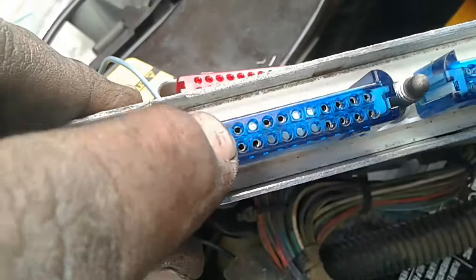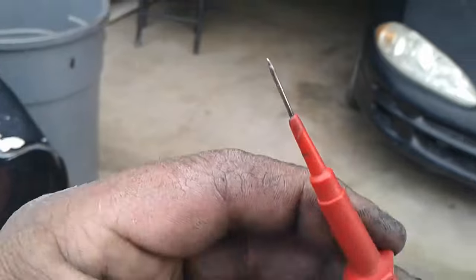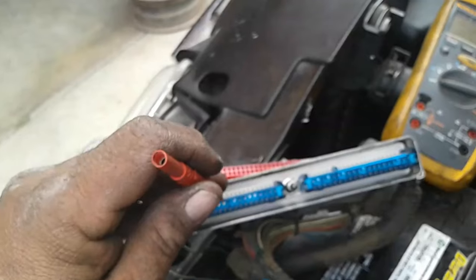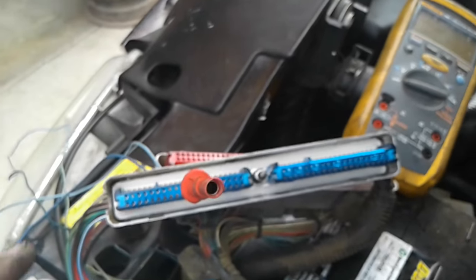These two right here are the two wires to the knock sensor, so I plugged in a pin — which looks like this — it fits right in there perfectly. Then I hooked a clamp up to that, tested the other end on this side, and we got 0.7 ohms of resistance.